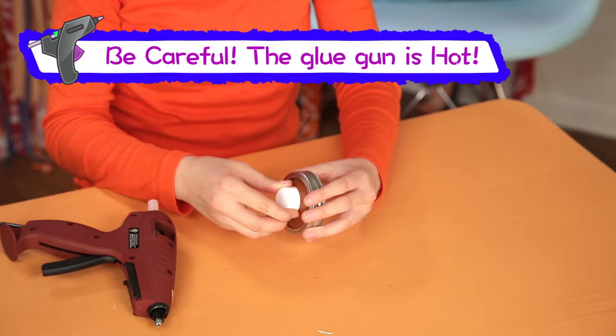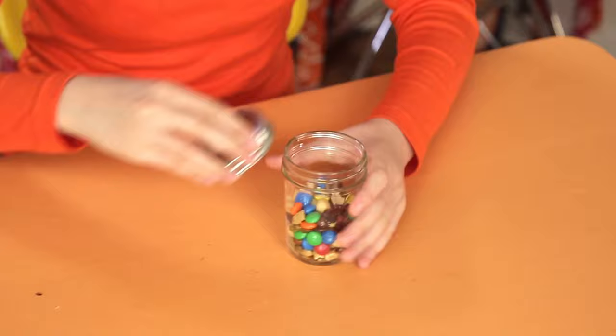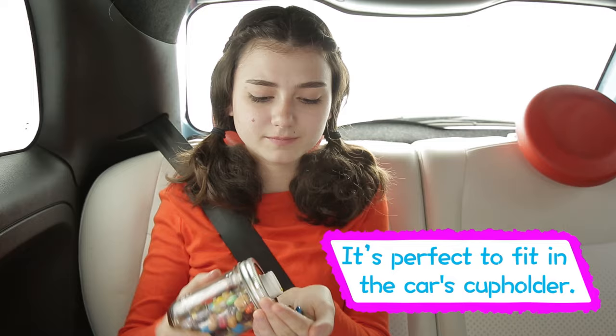Fill the jar with your favorite snack. Screw on the lid and cap and you're ready to hit the road. From hungry to happy. Car trip problem number two: boredom.